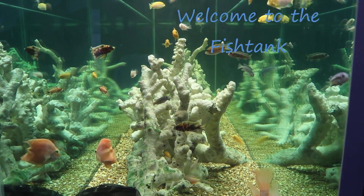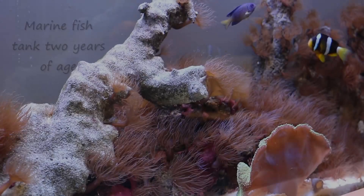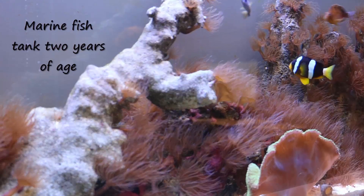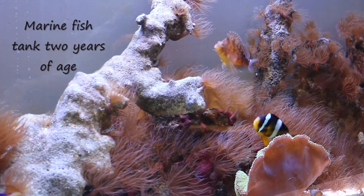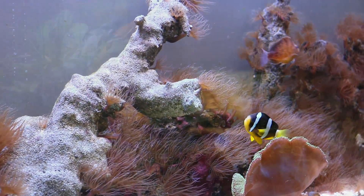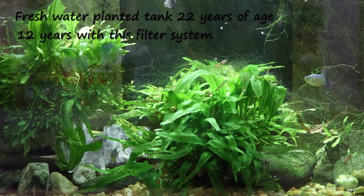Welcome to the Fishtank! Hey everybody, Fishman here. This is going to be the first in a series of videos I plan on making, which is going to be a complete build from one end to the other for a 175 gallon marine reef system I'm building for a client.